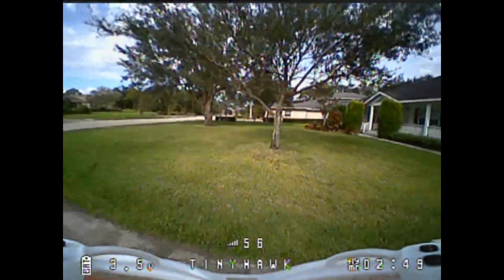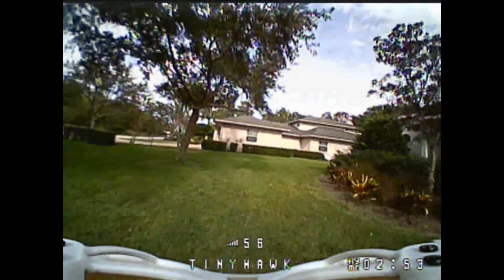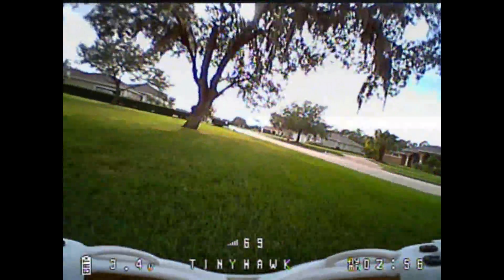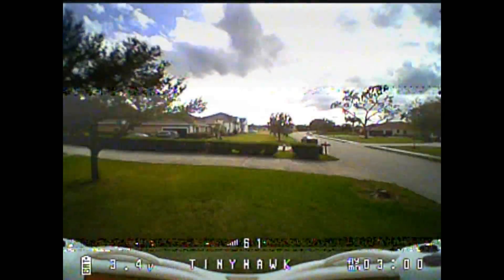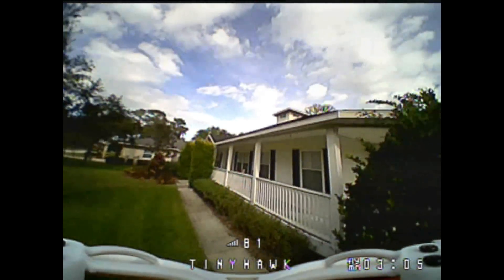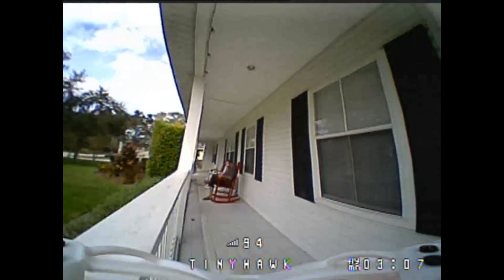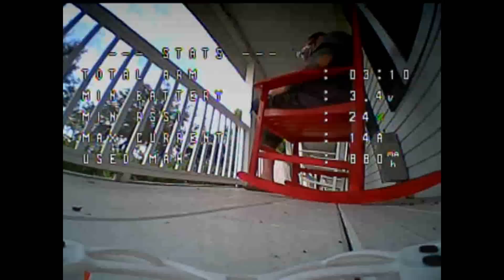If you want it even faster and they're still available on Amazon, you could get it with Prime in a couple days. I'm going to put this guy up against brushed quads, other 1S whoops, and other 2S whoops in another video — that longer video will be 'What Whoop Do You Want for Winter,' so stay tuned for that. As always, I appreciate you coming to the channel, watching the videos — happy flying.